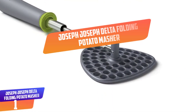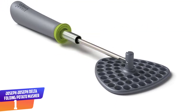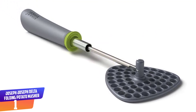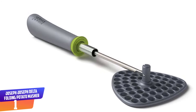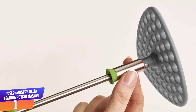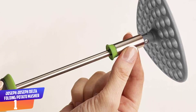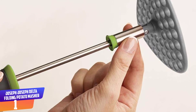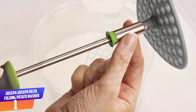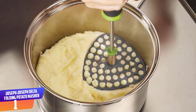Number 1: Joseph Joseph Delta Folding Potato Masher. Conventional mashers can be awkward to store due to their long handle and mashing head fixed at right angles to each other. The Delta solves this problem as the head can be neatly folded flat after use. Before using, simply lock the mashing head in position with the small sliding collar located on the shaft. After use, slide the collar back up the shaft and secure it at the base of the handle.